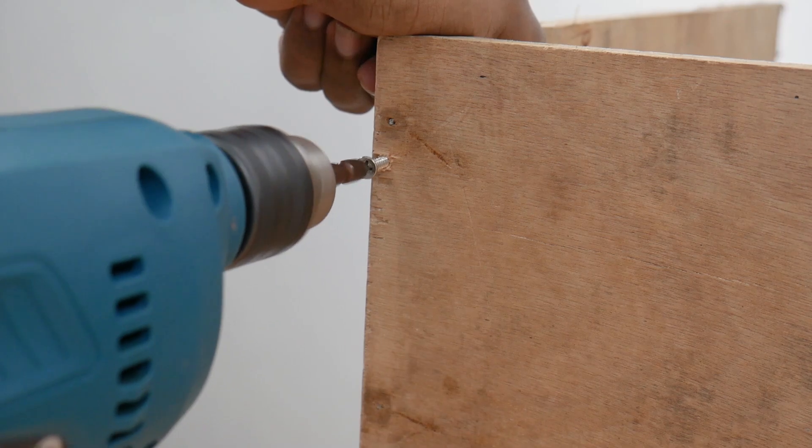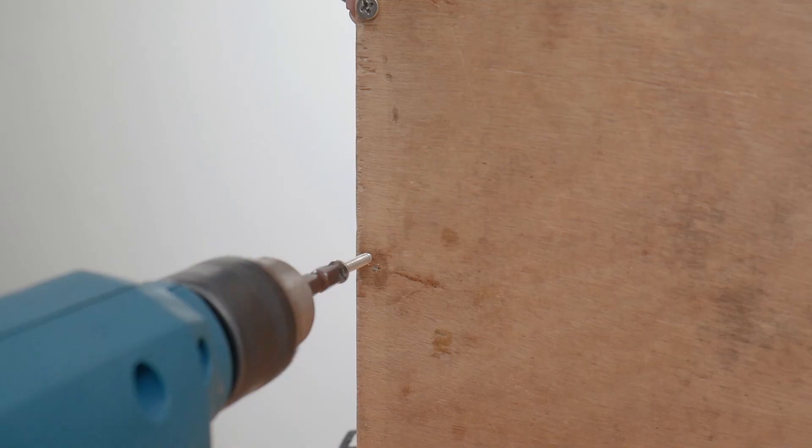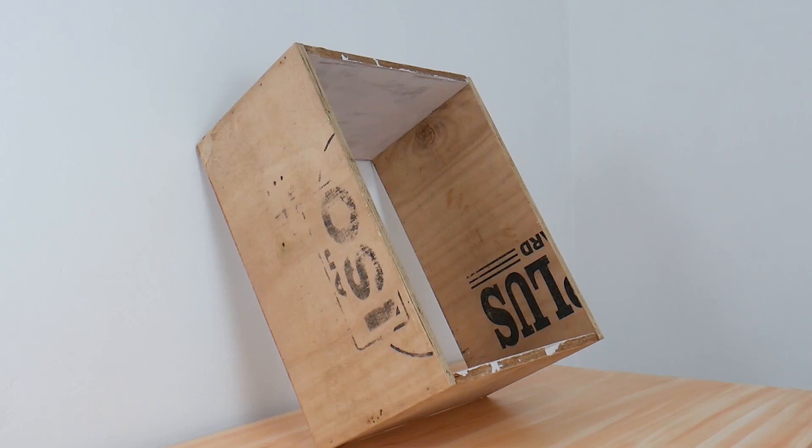Connect all the plywood parts using normal wood screws to form a cabinet. Here is our cabinet, and all layers of the wood are still visible.